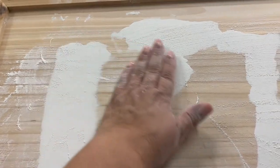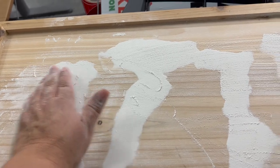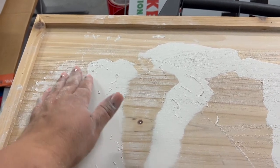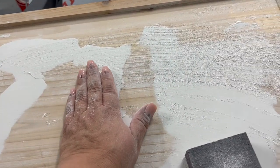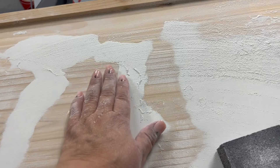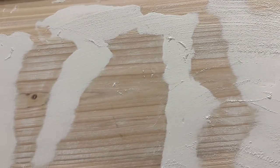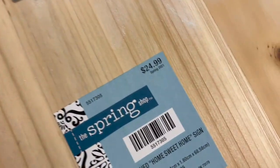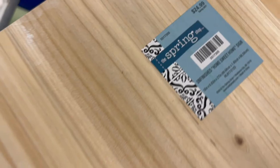I put my hand on one end, close my eyes, and run my fingers across it to feel for any raised edges from the joint compound that still need sanding. This really makes for a smooth surface, although it is really messy. The sign originally cost $24.99, but it was 90% off when I bought it, so I got it for $2.50 — it's hard to beat that.